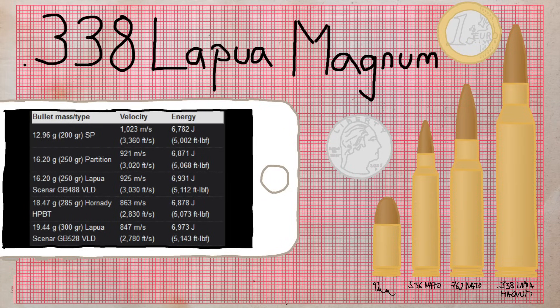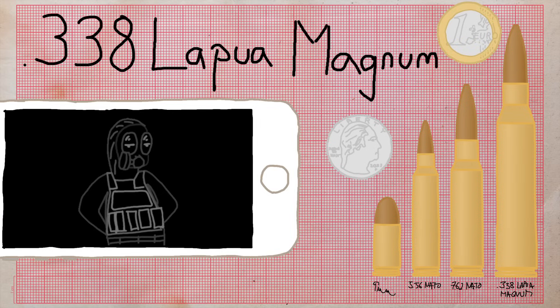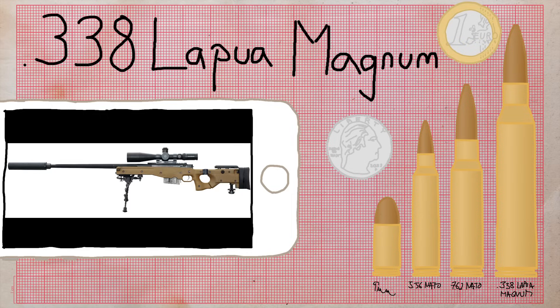On the other end of the scale we have .338 Lapua Magnum — the largest and most powerful cartridge in CS 1.6. It was designed in 1989 by Finnish company SAKO, Nammo Lapua, and British Accuracy International. In terms of power and size it sits between 7.62 NATO and .50 BMG. In CS 1.6 it's used with the AWP, even though only the AWP's longer Arctic Warfare siblings like the AWM — where M stands for Magnum — actually use the cartridge.